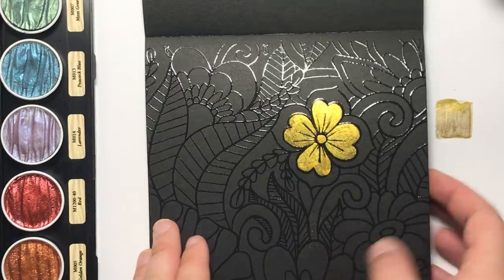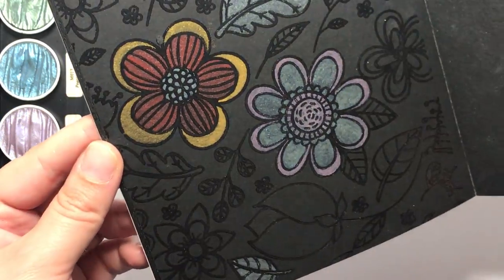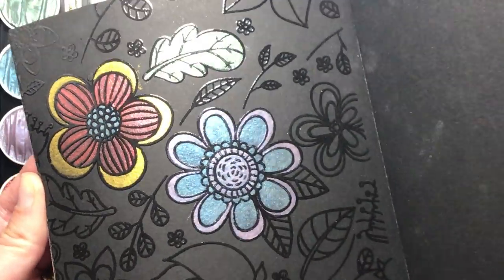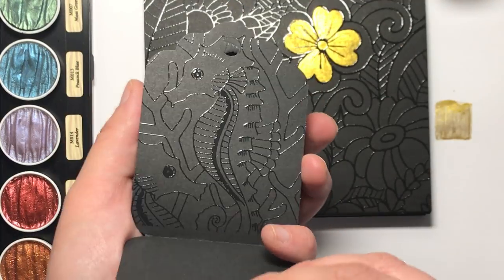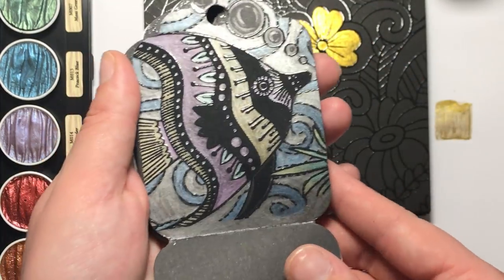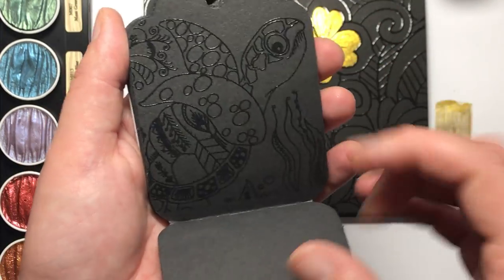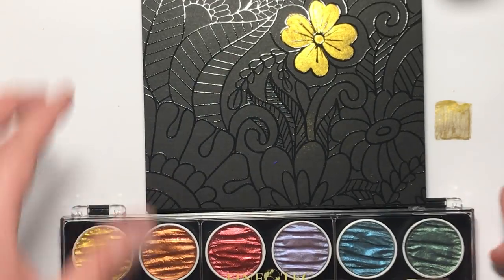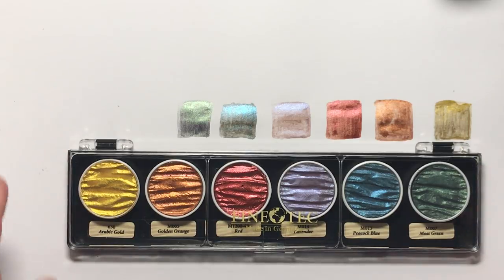I'll show you a bit more that I've done with these colours. You can see I've used the blue, lavender, gold, red, and moss green — really bright and shimmery. I absolutely love how it shows up on this black card. With the Spectrum Noir Colorista Dark you can also get tags, which are brilliant for gifts, and they have thick spot UV resist as well. Here's one I've done with Spectrum Noir metallic pencils — they really show up on this paper. Everything will be in the description, and I hope you've enjoyed this review of the Fine Tech paints. Please subscribe to my channel — I'll see you soon on Colour with Claire.